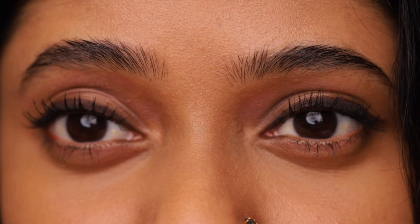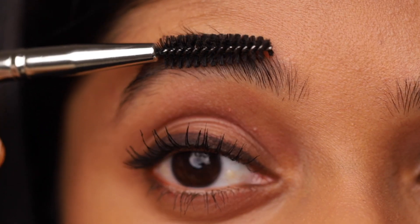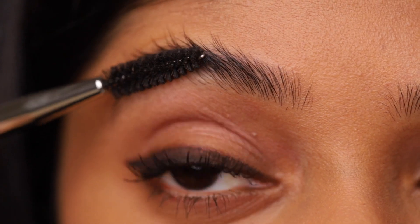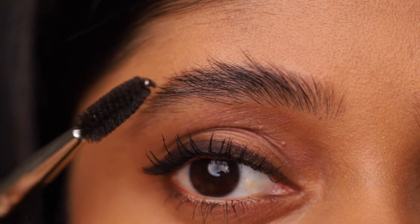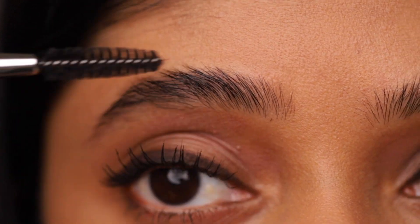I'm going to use the spoolie end first. Brush your eyebrows upwards and outwards. Now fix them as shown.